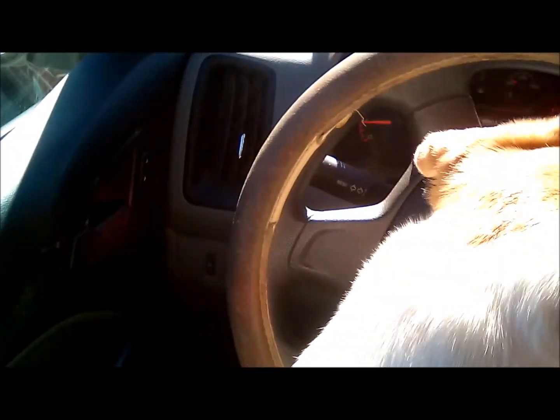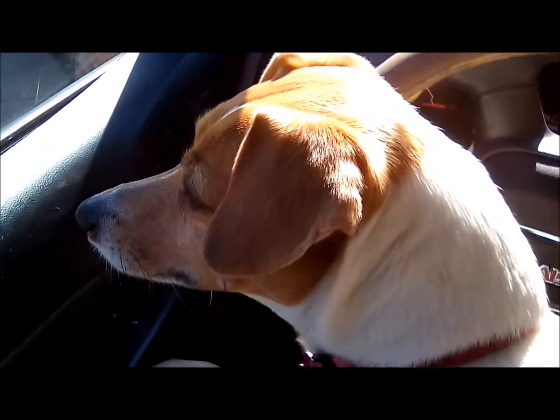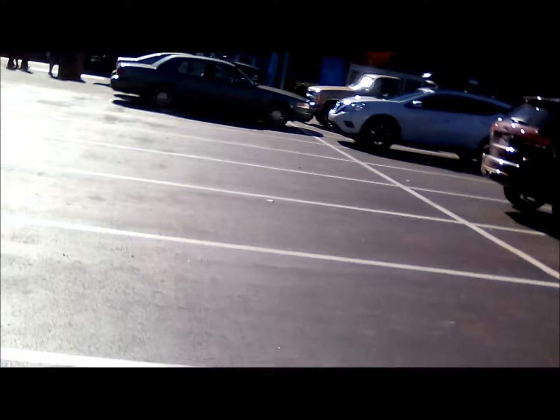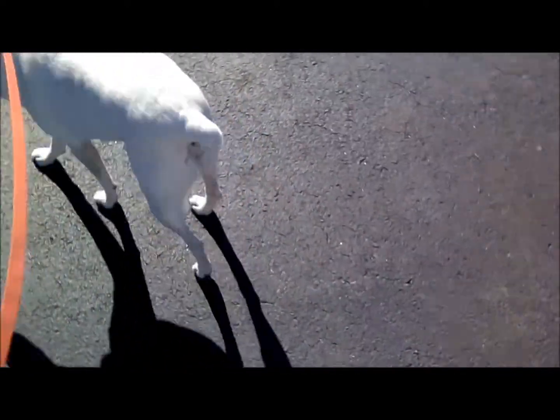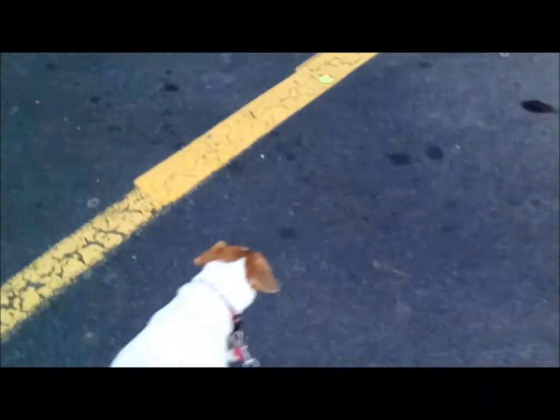Me and Gypsy are headed on over to Lowe's. Okay, we're now at Lowe's. We're gonna go to the garden center. Let's go inside — Gypsy is probably gonna want to get a puff snack.